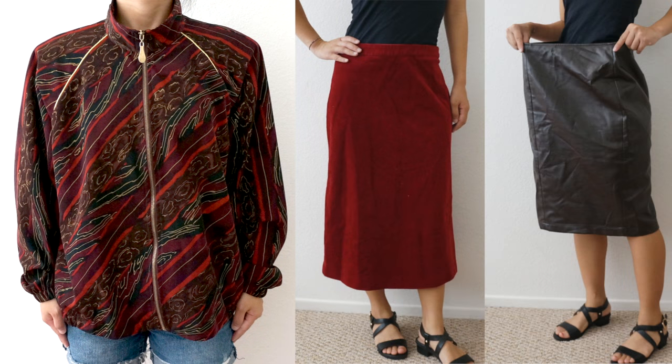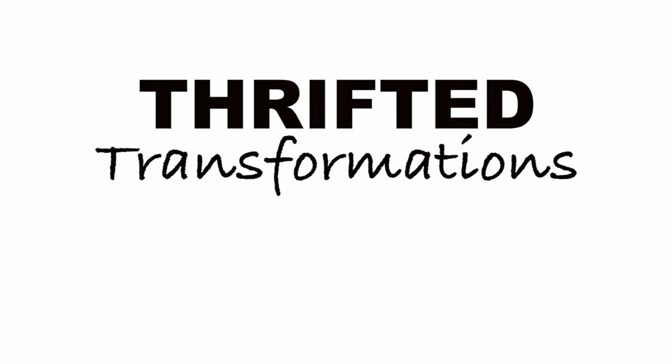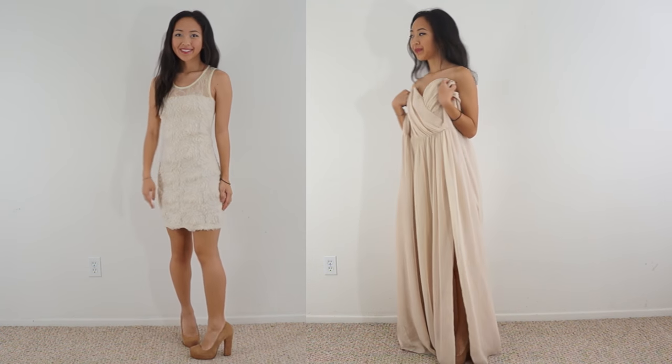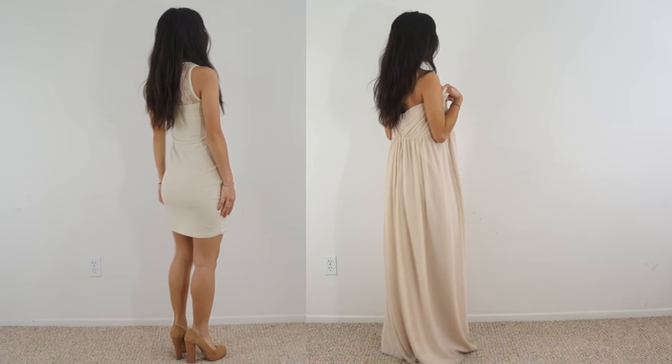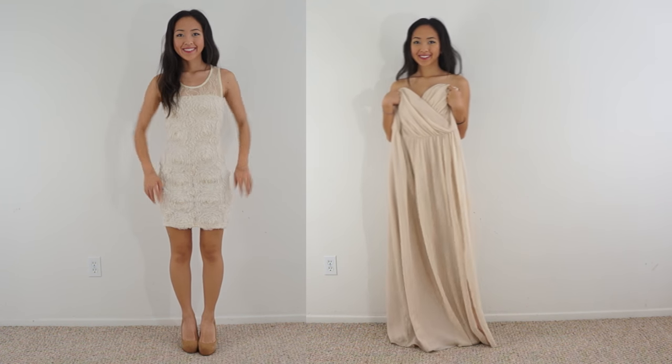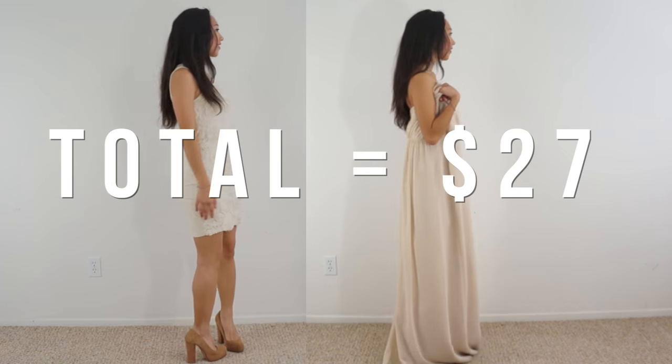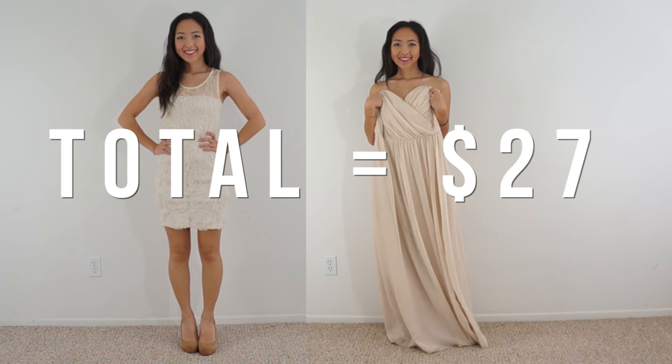Hi everyone, my name is April and this is Thrifted Transformations, the show where I go thrifting for old clothing and transform them into something new. In this episode, I found two dresses at the thrift store that matched in color and thought it would be fun to combine them together to create a one-of-a-kind prom dress. The total cost of the two dresses is $27. Let's get started.